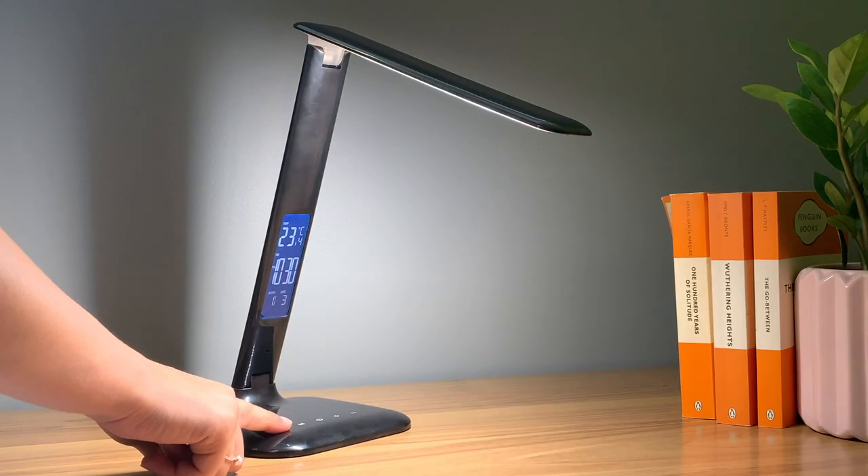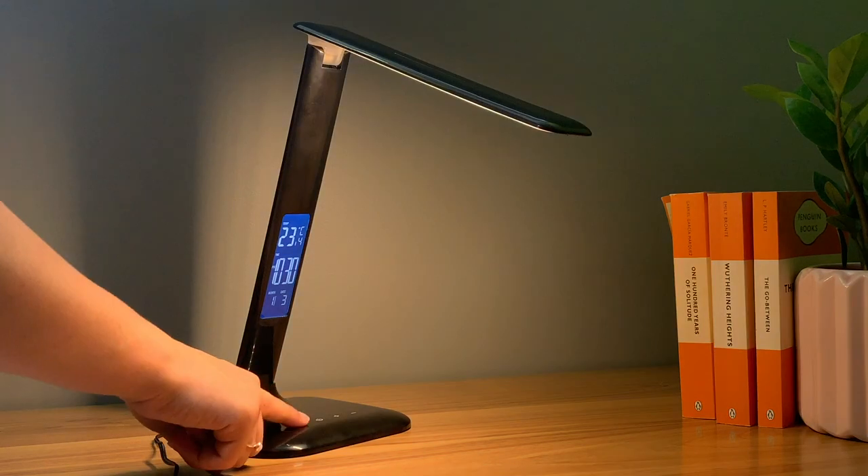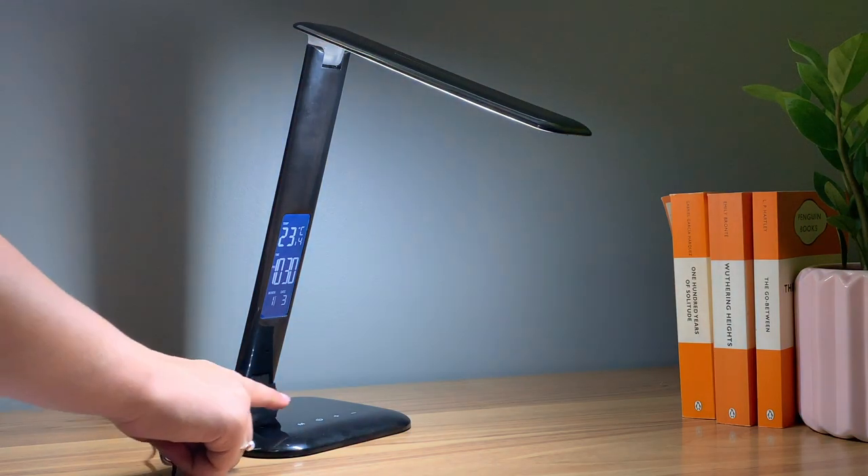The M key will allow you to adjust the color temperature between the three modes, switching between warm light, daylight, and cool light.